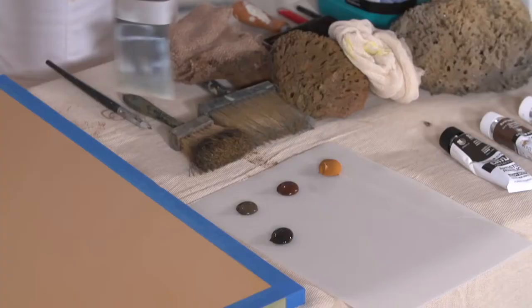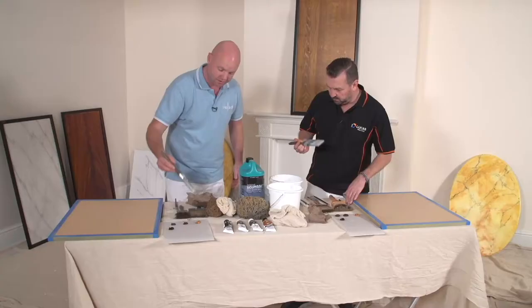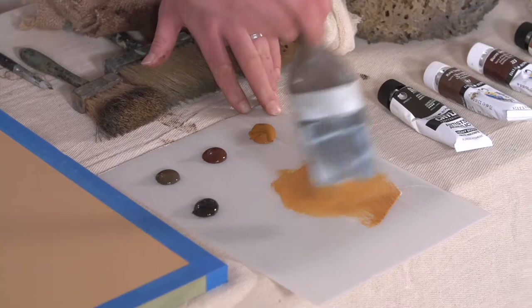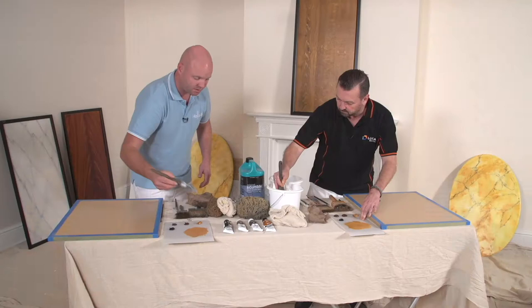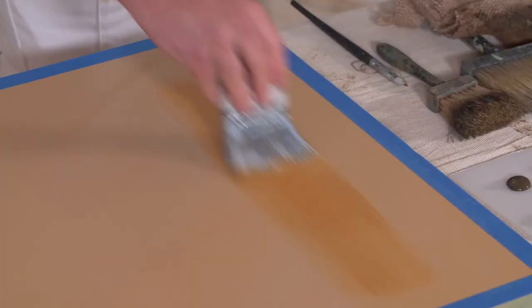We're going to start off with the raw sienna. We'll put that onto the surface using the same brush and brush it into the surface. We can add just a touch of polyvine scumble glaze and that will allow the paint to stay open for a bit longer. If we were to use the acrylics directly on the surface, it might dry a bit too quickly.